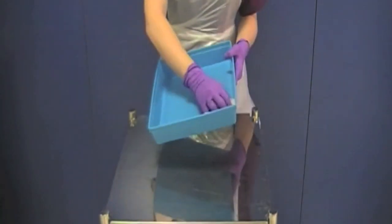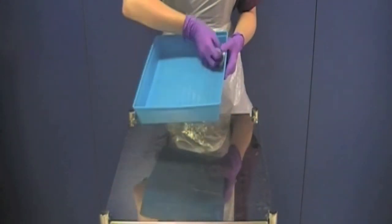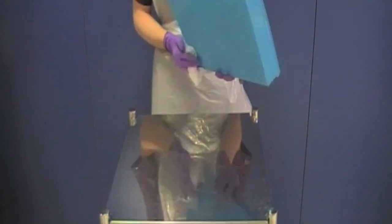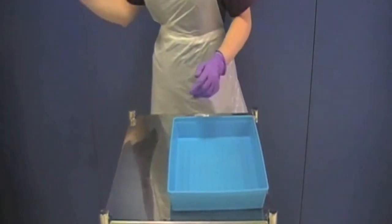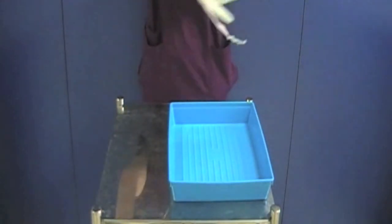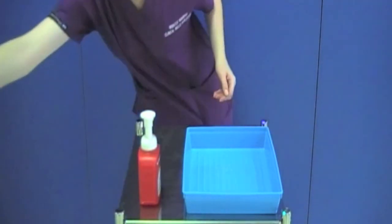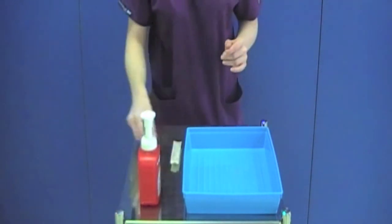During this time you can clean your tray. Clean the inside first and then the outside using a different wipe for each. Remove your gloves and apron. Decontaminate your hands and wait for the tray to dry for 3 minutes. During this time you can gather the equipment onto the trolley, making sure that there is a sharps bin to hand. Do not put the unopened equipment in the tray at this point.